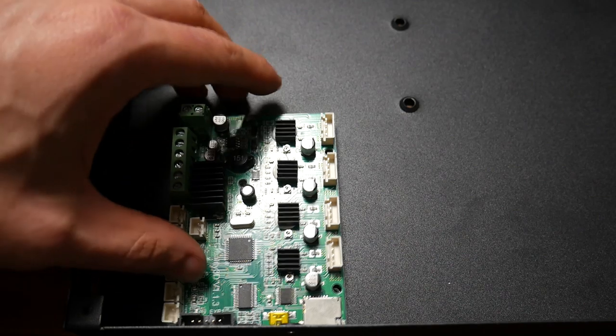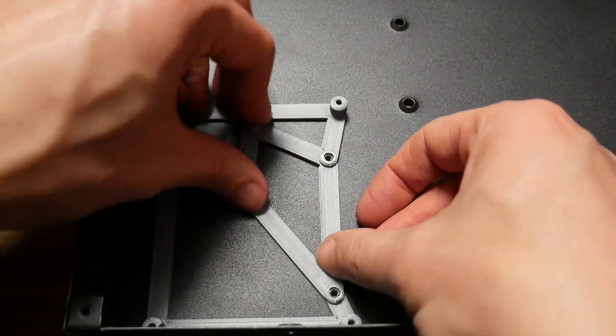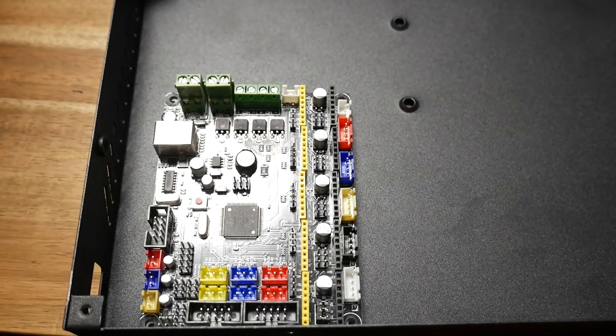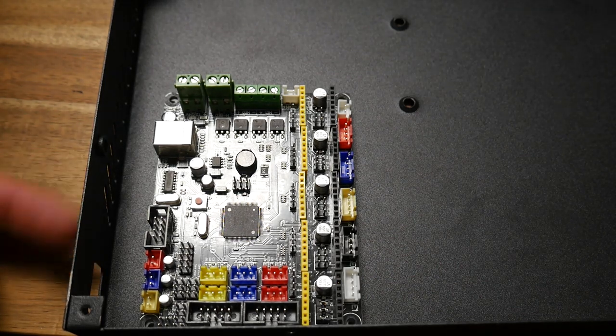I did promise an easy alternative — if you look inside the factory case, there are some mounting bosses, and I've designed an adapter plate to take either of these mainboards. This will be compromised, however, as you won't have access to the USB port or the SD card. But if you're putting in a touchscreen that you'll print from, this might be an easy option for you.